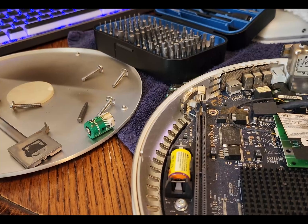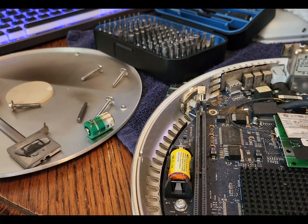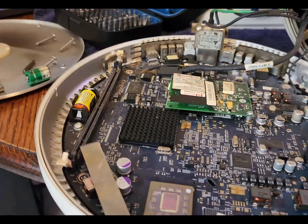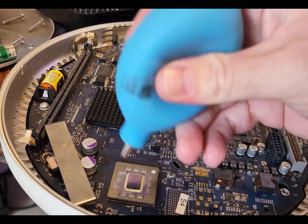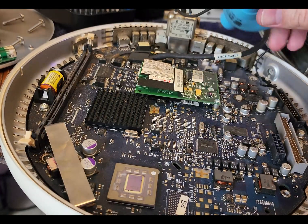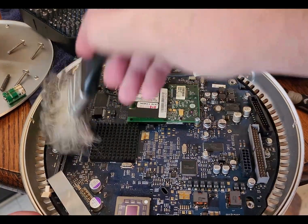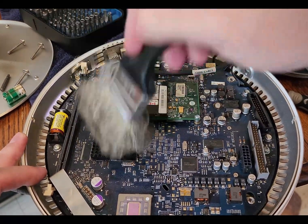The thermal paste is pretty dried out, so it can be tough to scrape off without damaging the surface. I use Arctic Clean thermal paste remover — it just breaks it down. Put it on, let it soak for a few minutes while you're doing something else, and then it wipes right off without having to scrape anything or worry about damaging it. Definitely recommend using that.